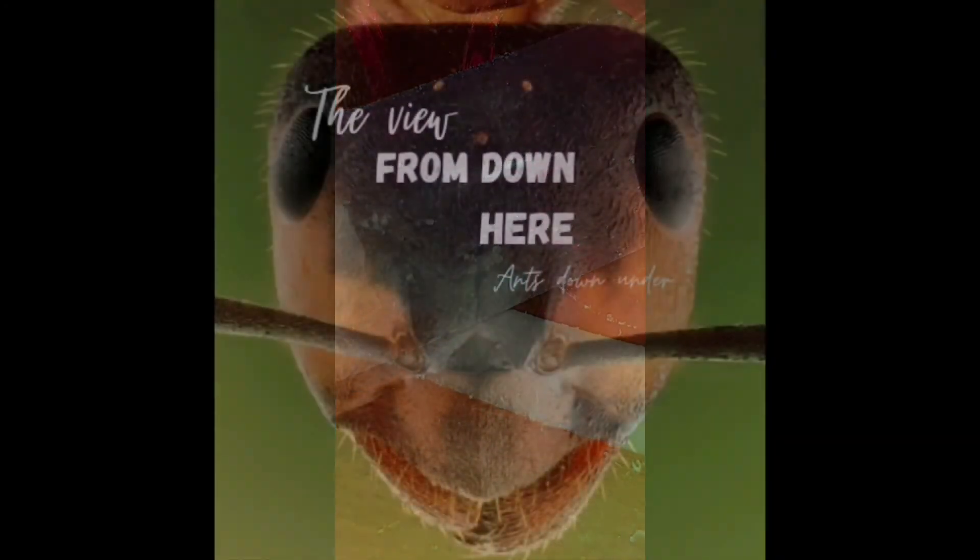Look at that — she left her eggs there, and she's gone and laid more. Isn't that great — she's laid more eggs. Thanks for watching guys.